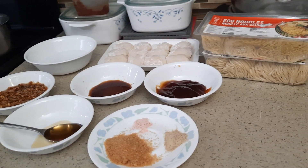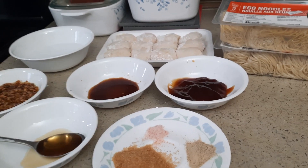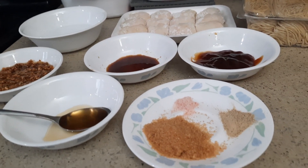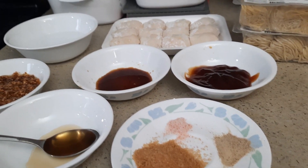Hello everyone, welcome to Kumari's Home Cooking. Today's recipe is wonton noodle. I'm going to show you guys how to make the sauce for the wonton noodle — it's a soy sauce wonton noodle, it's not a soup.